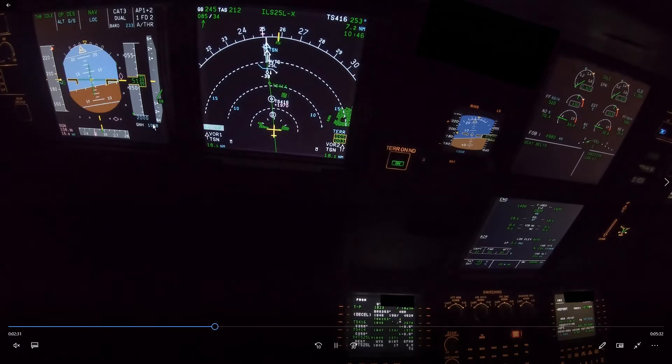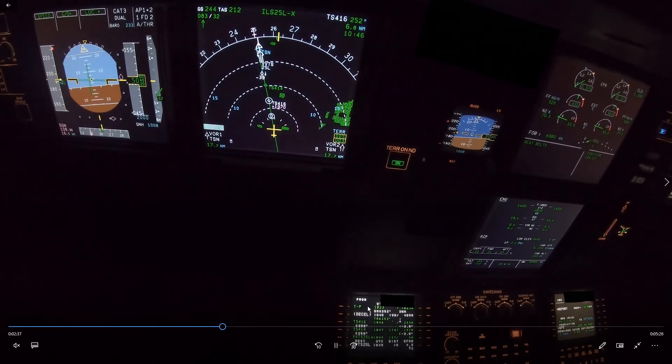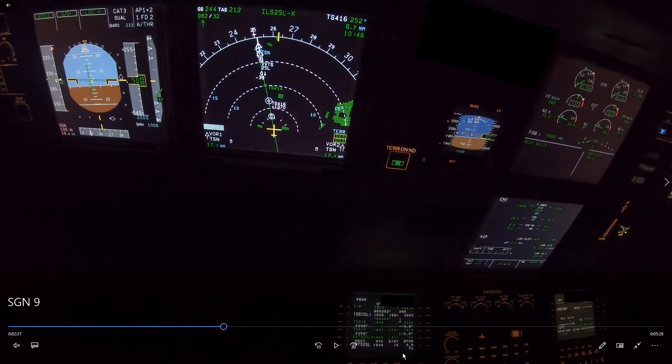The LOC is armed. Now approaching 15 miles, which corresponds to 4,500 feet — that will be the glide slope signal. We need to be below that at this speed. But you can see we're almost on the glide slope already. In fact, glide slope star, LOC star — we are on the glide slope at S speed. This is the minimum acceptable situation, but preferably we'd be a bit lower and intercepting the glide slope at flap 2.